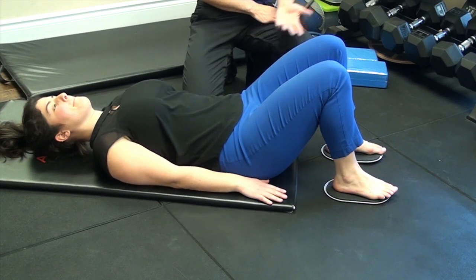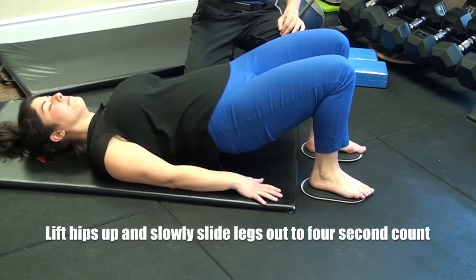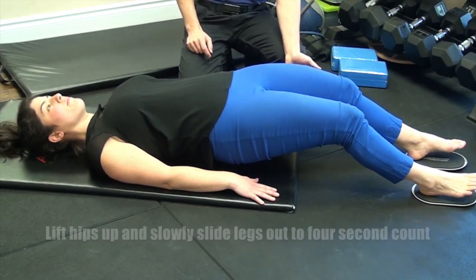Start with the exercise lying on your back, your knees bent. You'll begin by lifting your hips up and while in this position, slowly allow your legs to slide out to the count of four, focusing and emphasizing on the tension that will be in the back of your legs.